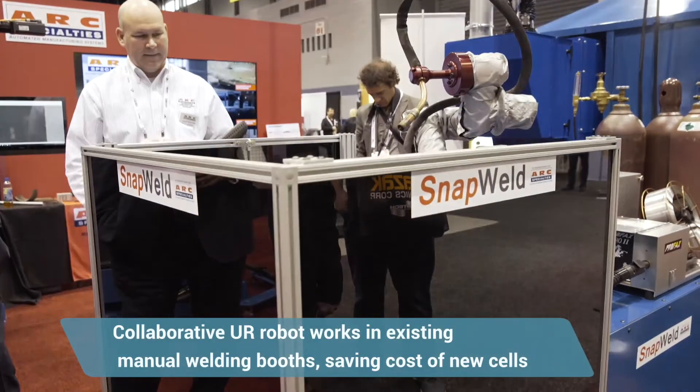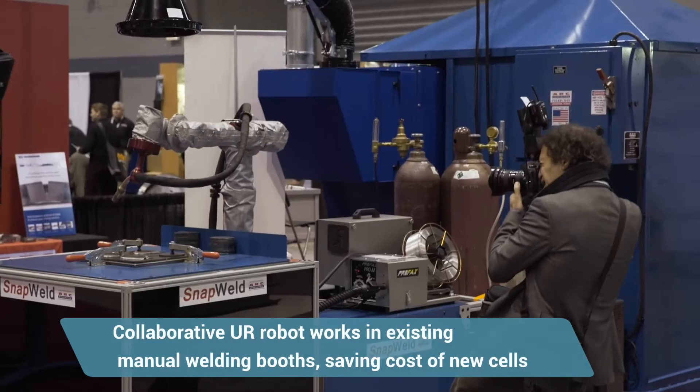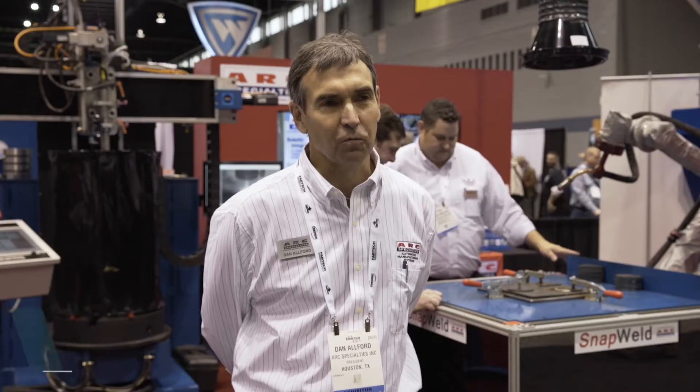Snapweld is a collaborative welding robot that we have developed. Our goal is to make robotics more affordable, safer, and most importantly, easier to operate and to program.